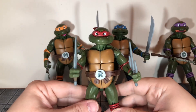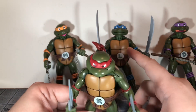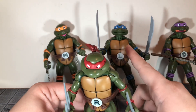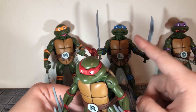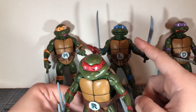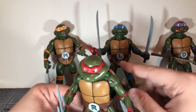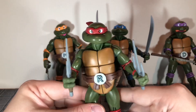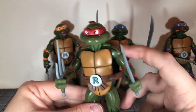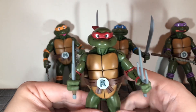Now let's go over the articulation. Raphael seems to have the best articulation because I boiled all of the turtles, but Michelangelo, Leonardo, and Donatello have really stiff shoulders. That is another major complaint — the shoulders on these three feel like they're going to snap off when you move them. Raphael's arms feel normal and fine after boiling, but I'm not sure why he had the best joints.